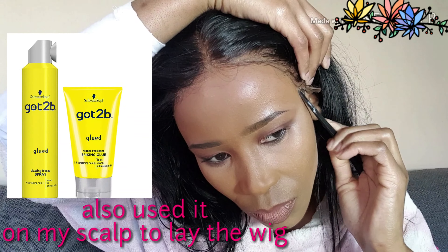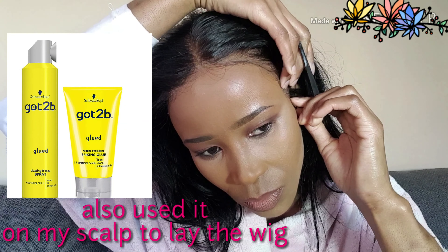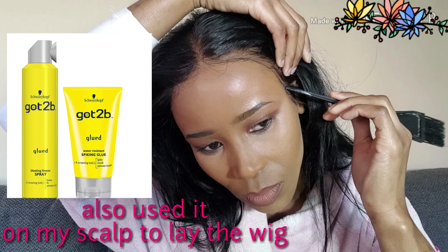Right now I'm using the Got2B Glued in the yellow tab — I'll show you in a second. The great thing about this product is it's now available in South Africa; Dischem has it. I will link it down below if they have it online. I'm not really going to be talking a lot in this video since I'm not really good at voiceovers, so you can just watch me and maybe mimic it. Comment down below and let me know how you feel about this.